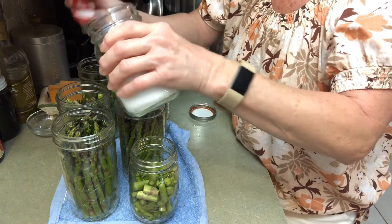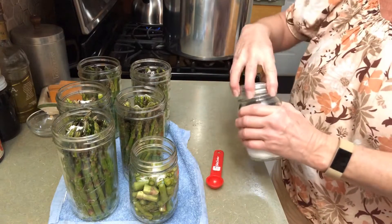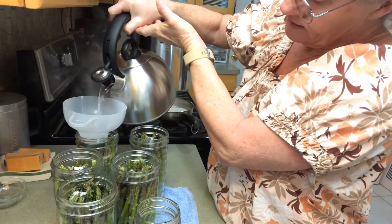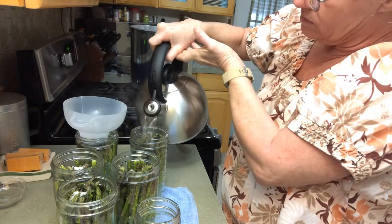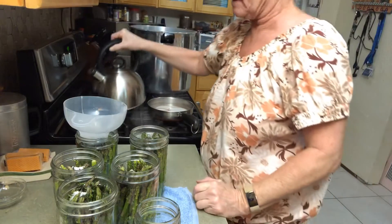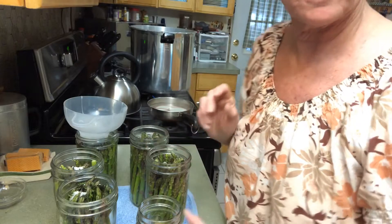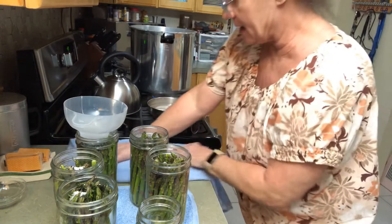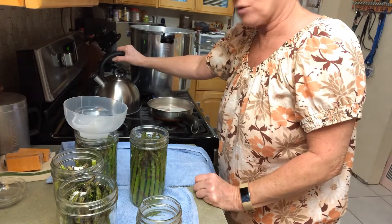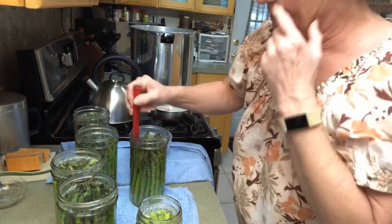I have had a terrible cold. Now we're going to add our hot water, leaving one inch of headspace. These are pint and a half jars, so you have to pressure can them for the same amount of time as quart jars. At my elevation we'll be canning for 40 minutes at 10 pounds of pressure. So I'm going to fill these up and get the lids on.